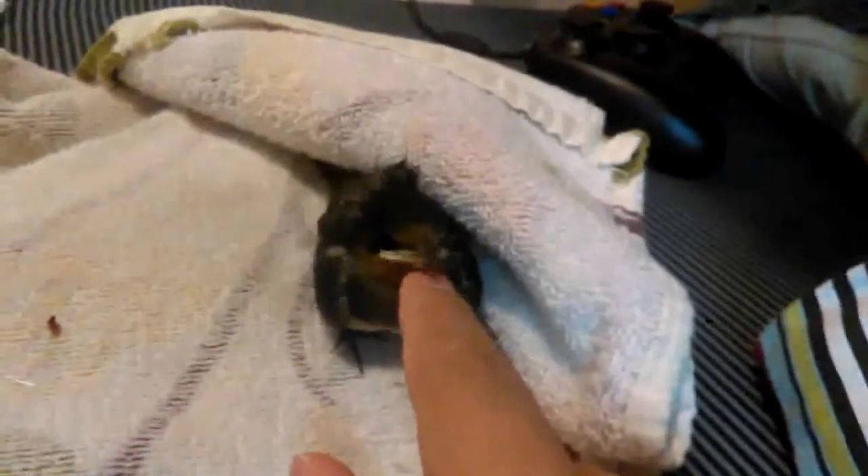I probably should have made a video of this sooner. It's a little barn swallow — Daniel saw it fall out of its nest and I went to go pick it up. So here he is. He's just a baby. What I really like about barn swallows is when they grow up they'll have like little scissor tails. So yeah, that's going to be cool.